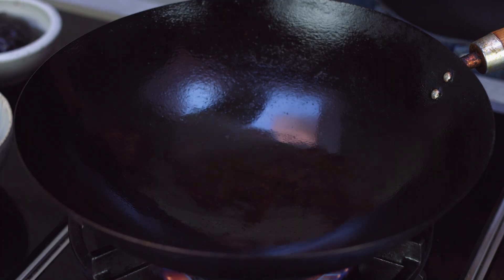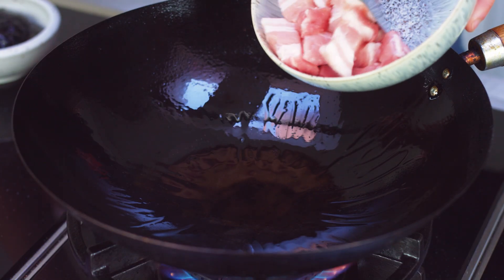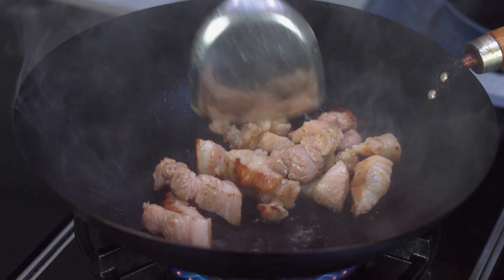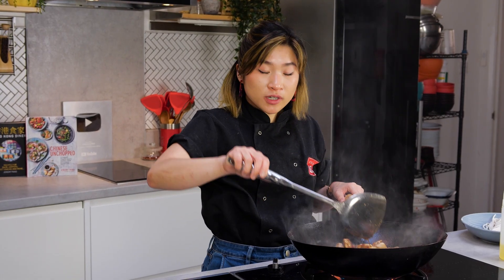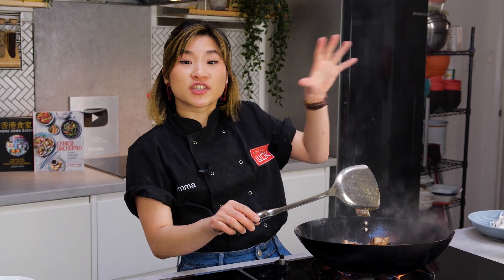While the wok is heating up, I'm going to add a little swig of vegetable oil all around the sides. With a cold wok, I'll add my pork belly slices in to slowly render the fat out from the pork. Now that I've rendered quite a bit of fat, you're not looking to fully cook your pork because it's going to continue to cook while the sauce simmers away.